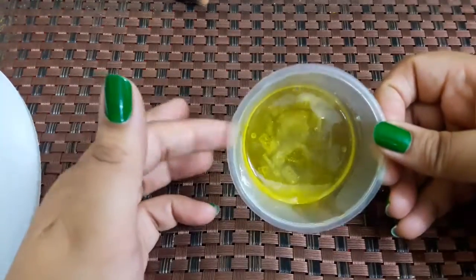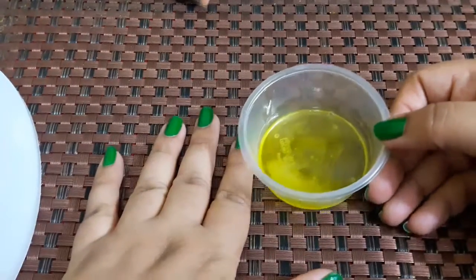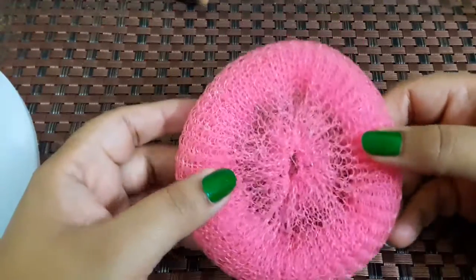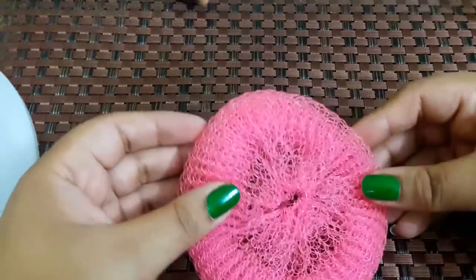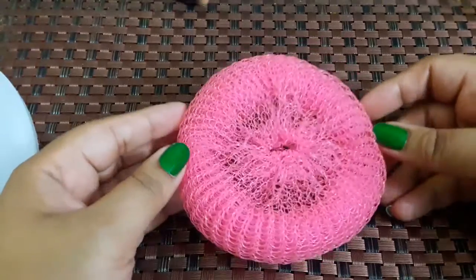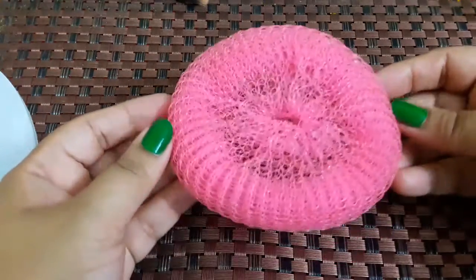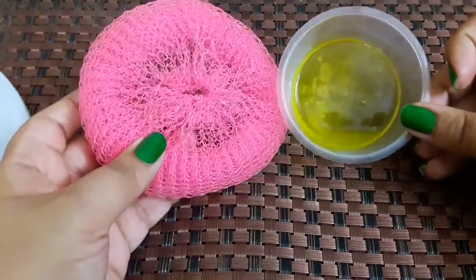Now let's see our brush egg alternative. This item from our kitchen costs only 5 rupees, whereas a brush egg comes in the range of 300 to 1000 rupees. The brush egg works because of its texture, which helps to clean the brushes. This kitchen item also has a similar texture, so it helps clean the brushes just as well. These are both cheap and affordable products.